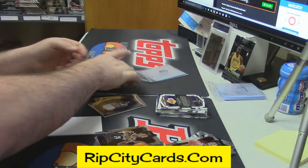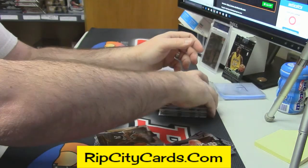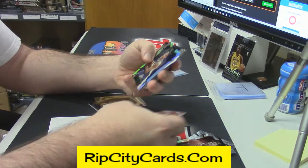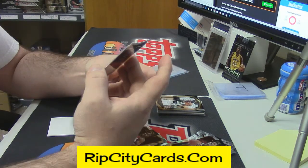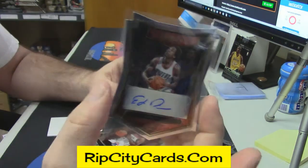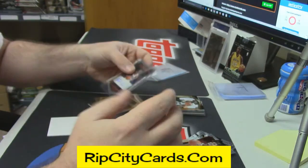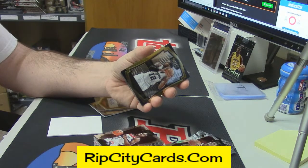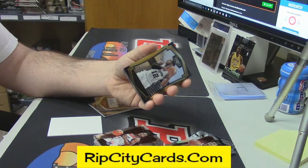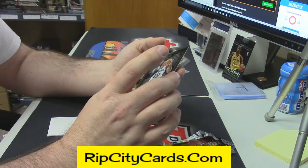My boy Matt D from the Celtics — Dellavedova. Trey Burke prism card, 29 out of 60, for the Portland Trail Blazers. Ed Davis. I only say 'eBay 1 of 1' to make fun of it. I hate it so badly when I'm searching on eBay, trying to price out an actual one-of-one, and sixteen cards come up that say that. It just angers me.